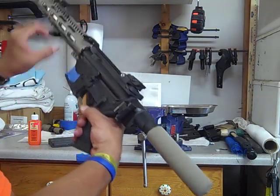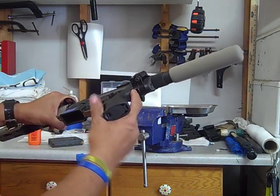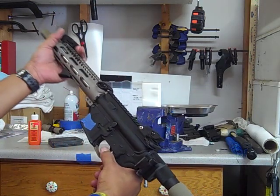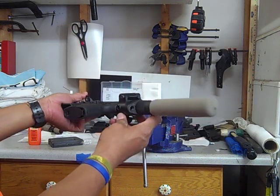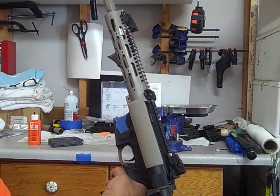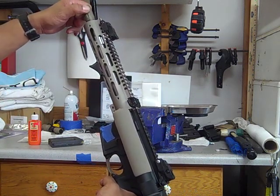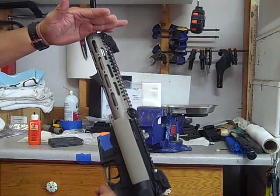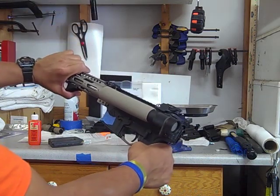Now I have the sling swivel and mounts that came with this, and I put an end plate swivel on. Nicer with a ten and a half inch barrel. Now the 300 blackout is going to have an 8.2 inch barrel — so just roughly about two inches shorter — it'll probably be right there. So that's even an extra two inches shorter, and it fits nicely.